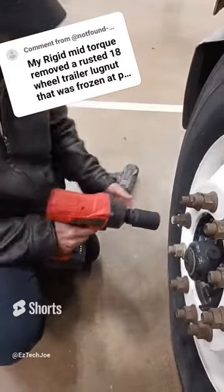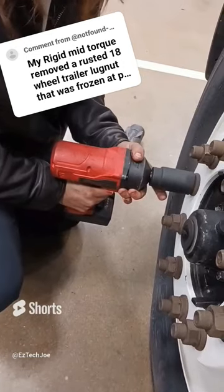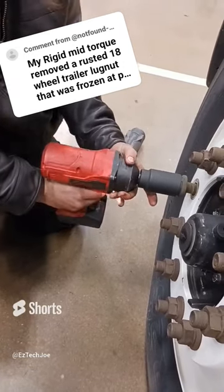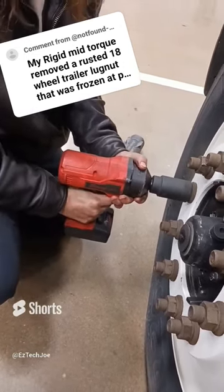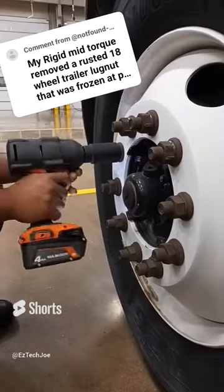My buddy here has his Snap-on mid-torque impact wrench, and I just got this new Ridgid mid-torque impact wrench. So we said, let's do the old lug nut test — let's have some fun. He's got his Snap-on, I've got my Ridgid.